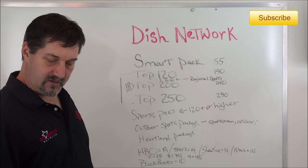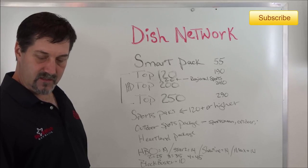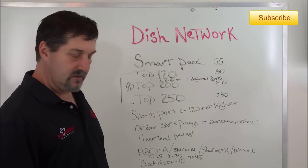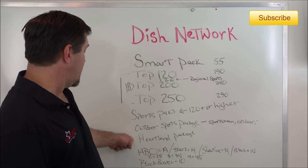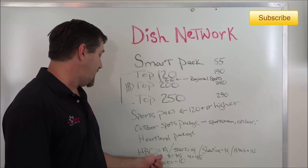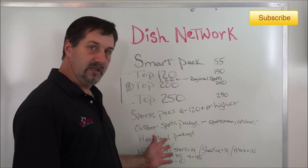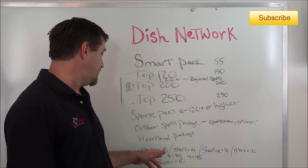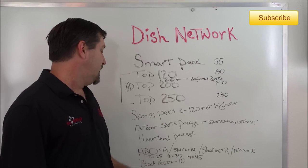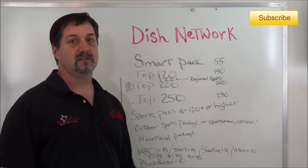The Heartland Channel has about 10 channels of family entertainment including Hallmark-owned content, GSN, and other titles — also at a low cost. For movie channels, there's HBO, Starz, Showtime, and Cinemax. If you buy them individually, currently in 2014, you're looking at $19, $14, $14, and $14. Multi-pack options are $25, $35, and $45, and the Blockbuster Movie Pack is $10.